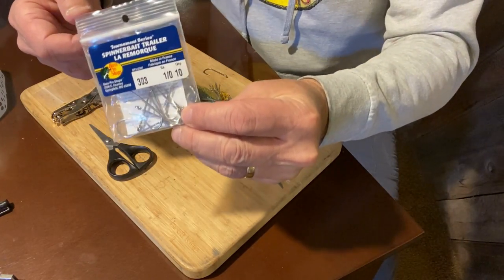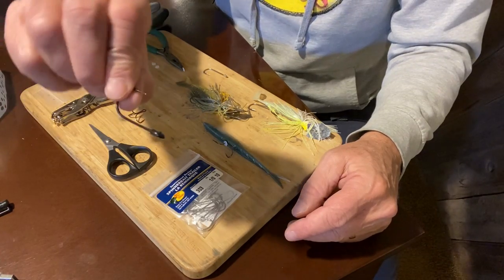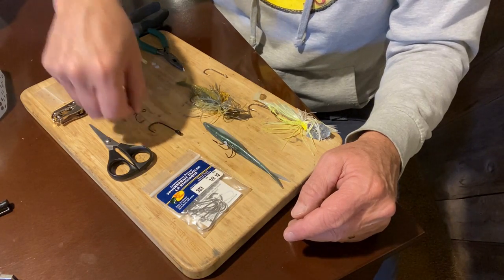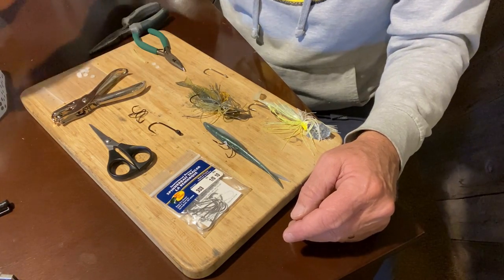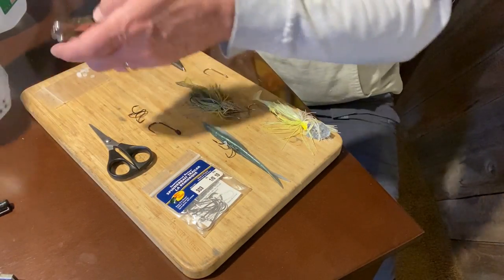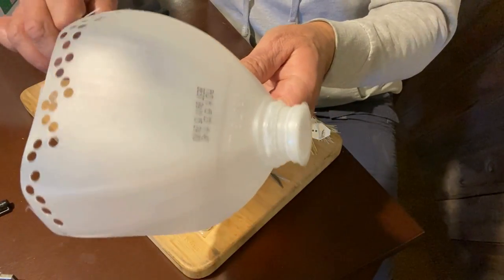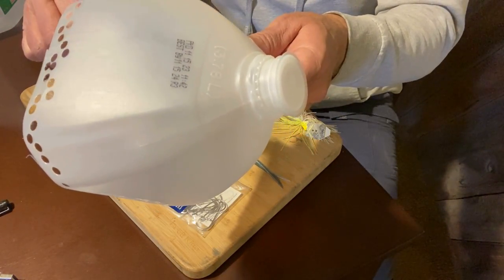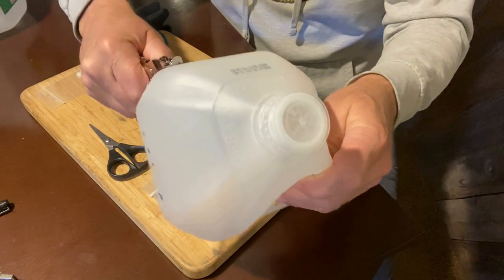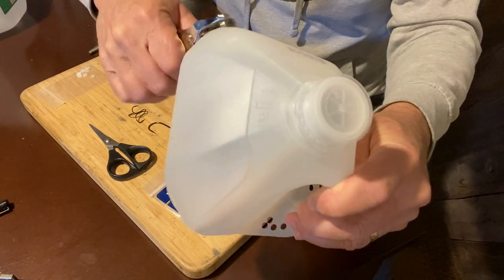You can get a package of stinger hooks like this — here's a 1-0. You can buy them with plastic already on them, and these hold pretty good sometimes, but they do get worn out a little bit. What I found is that a simple plastic jug works great. You take your hole punch — I've already cut this jug up — and you can see the holes punched in it. All you do is get some plastic and start punching away, then save a few.